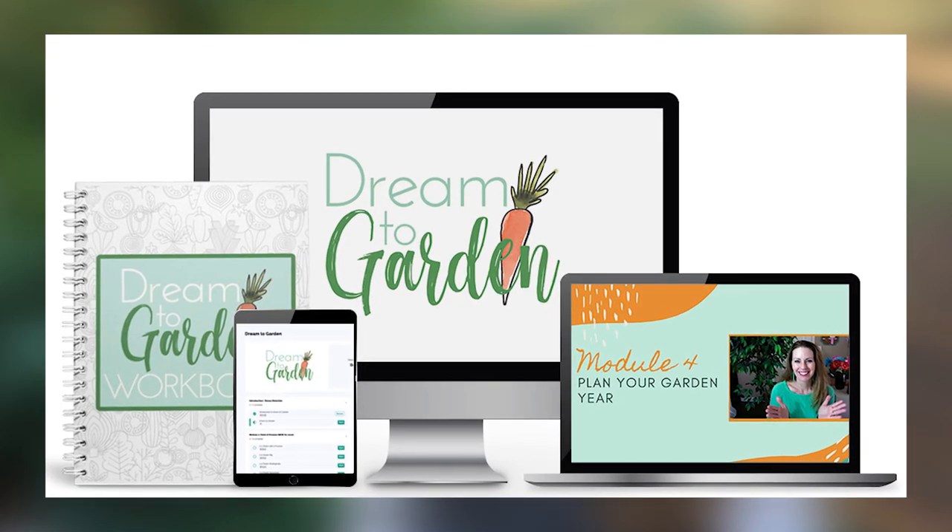This is a method I teach in my online garden planning course, Dream2Garden. We open it every February, so if you're interested make sure to sign up for the wait list — the link is in the description. Planning out these successions ahead of time has made a huge difference in the amount and length of my harvest. Going into the last month before our first frost date and still getting so much summer harvest is completely worth all the planning involved.